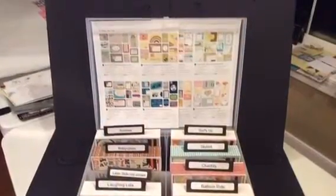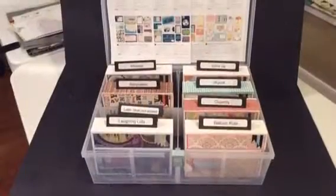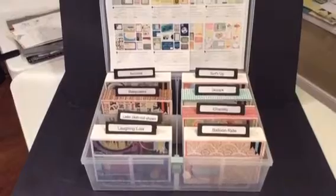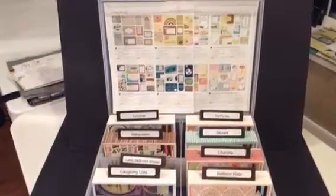Here you can see a way of storing them in the medium organizer — you can store all of them or just a few. You can also add in your 4x6 pictures. It's just a great organizing tool. Read all the info and I hope to see you at the workshop!